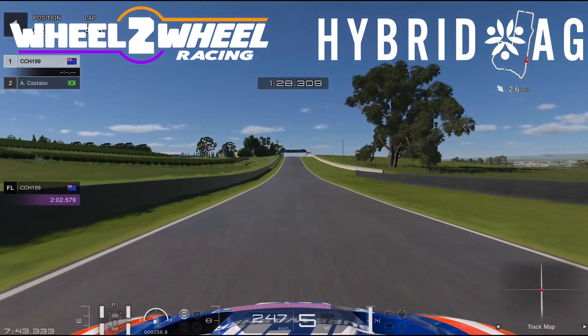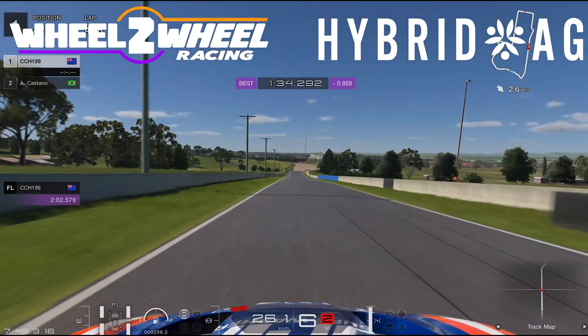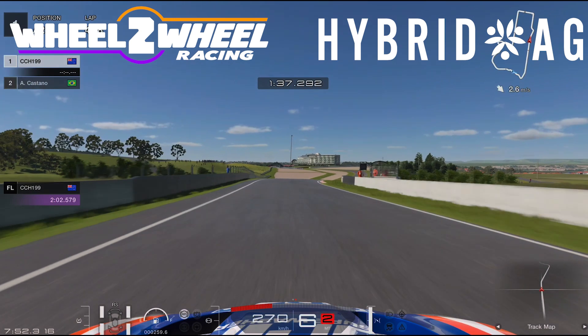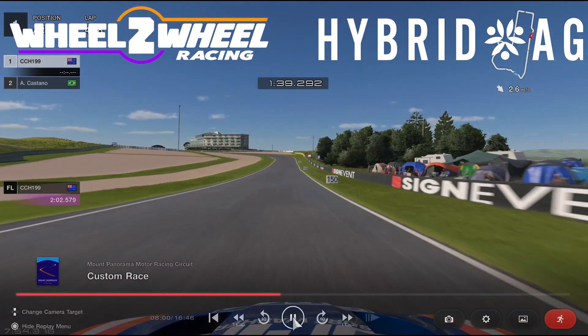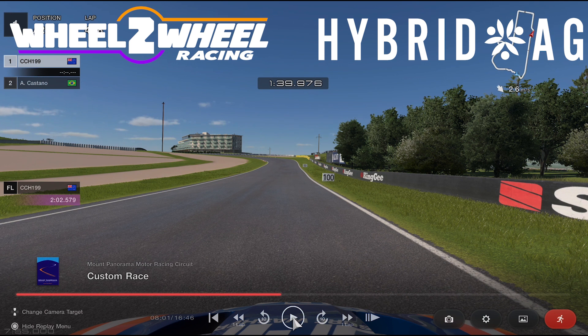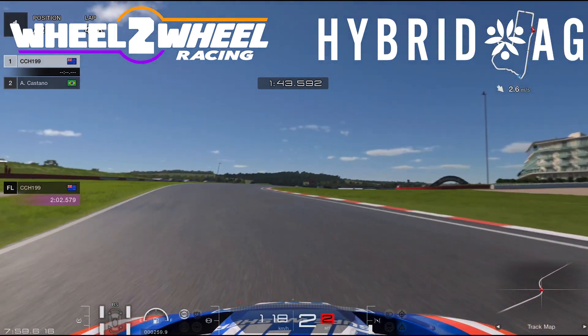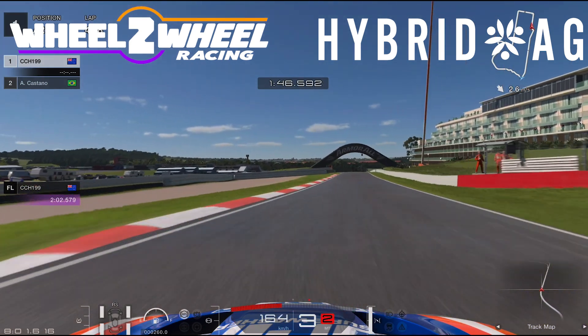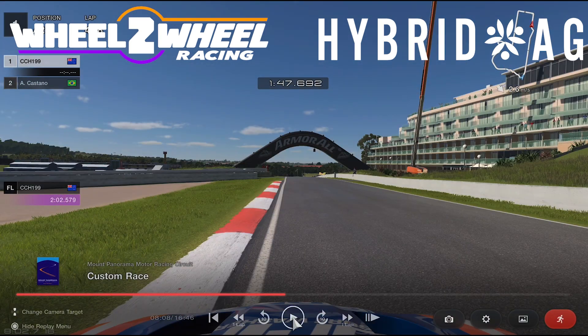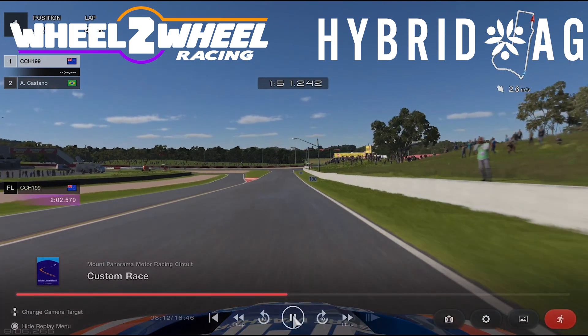Again, another very important exit — Conrod Straight, very long straights, it's really easy to lose a lot of time. Coming into The Chase, the key is probably to brake around 125, 130, 135 metres. Too late and you're just off the track; too early, you're gonna hit the kerb, which isn't really too good. I hit a little too much kerb here. Hitting that kerb there is important, so the ideal line through there is just touch, touch, touch — you just want to get a little bit of kerb on each of them. Too much and it'll hurt.